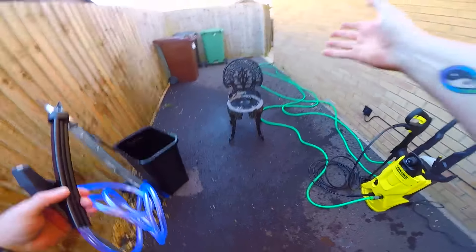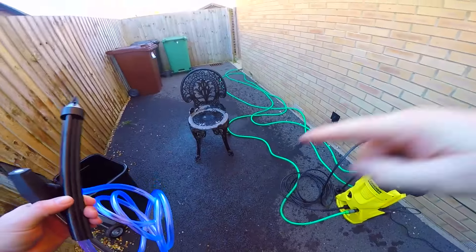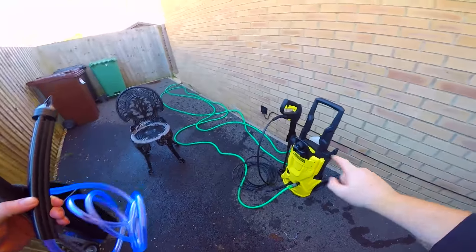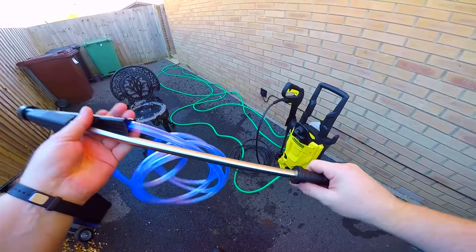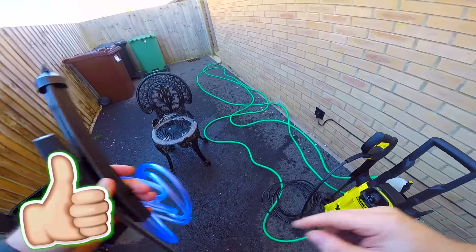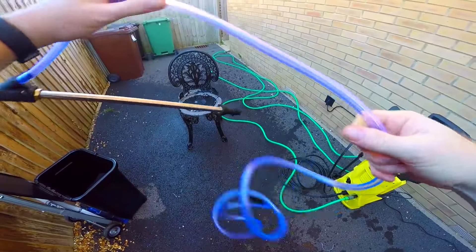Welcome back. I am at the Knight Rider top-secret research centre, aka my sister's house, because she's got a drive and I don't, and she's got an outside tap and I don't have one either. We are playing today with the Karcher K4 pressure washer. If you like my videos, give them a thumbs up, turn on notifications, and hit that subscribe button.